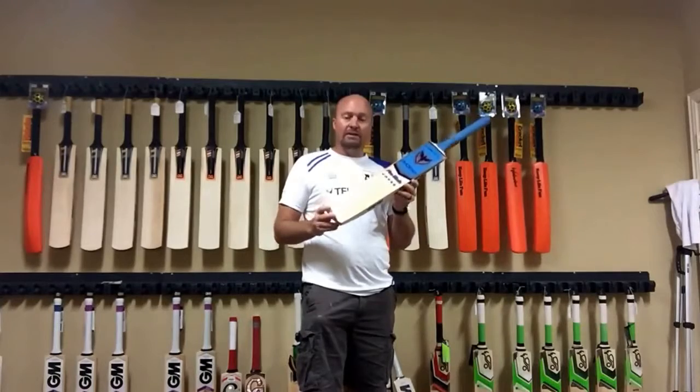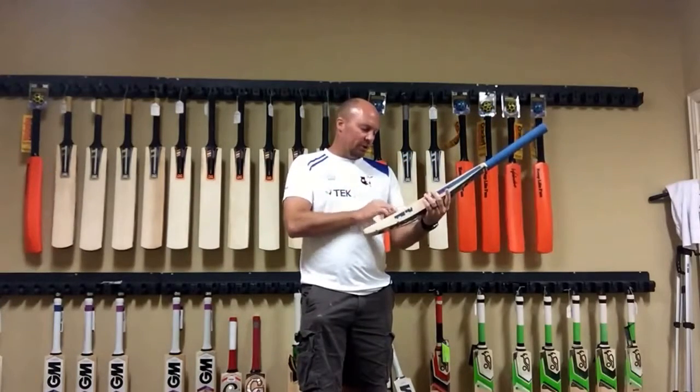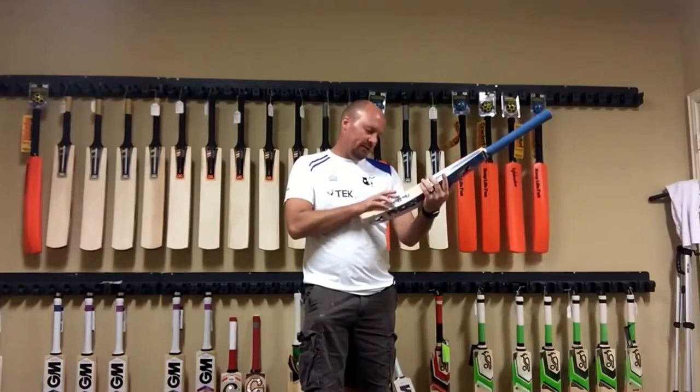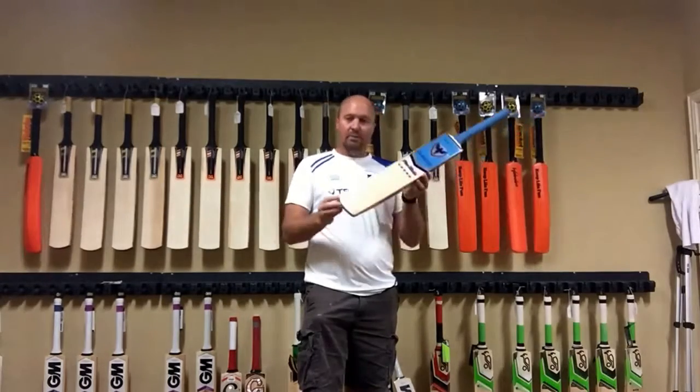You're going to get a very nice English Willow. This one, for example, has got about 10 to 11 grains — pretty nice grain range.